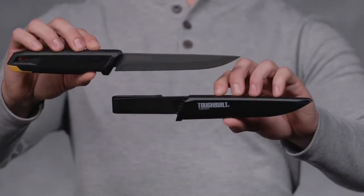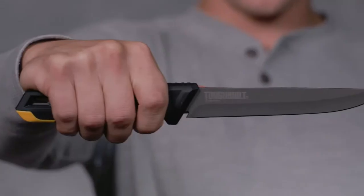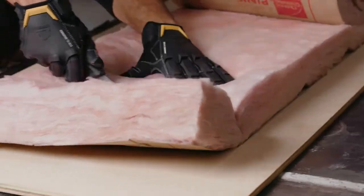This is the Tough Built Insulation Knife and Sheath. It's not just a knife, it's Tough Built.